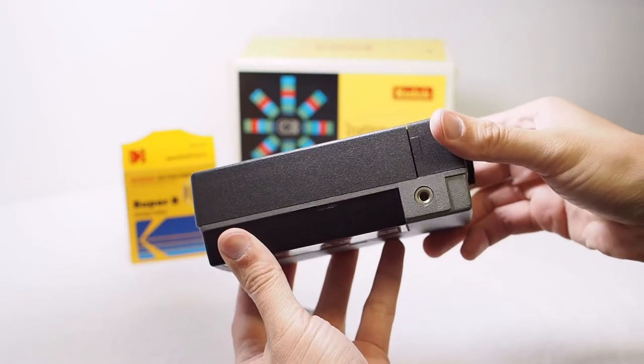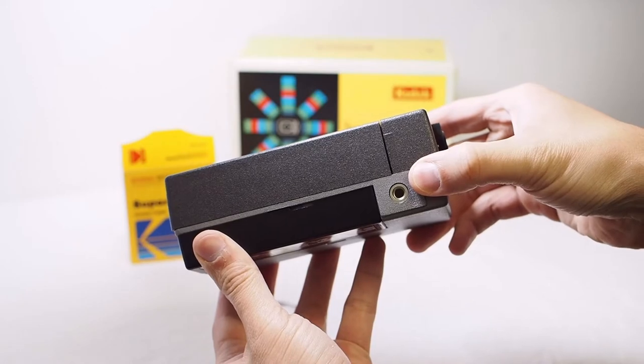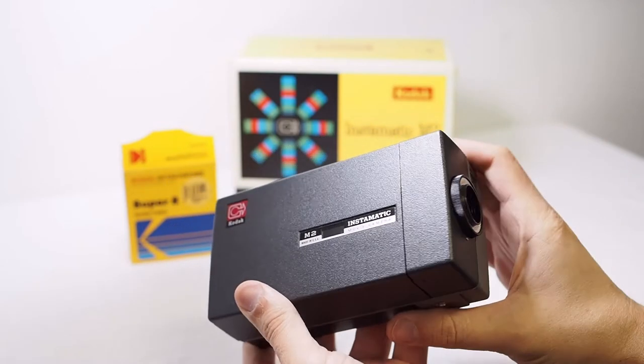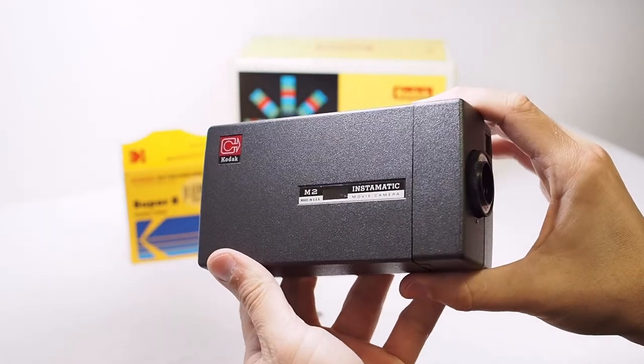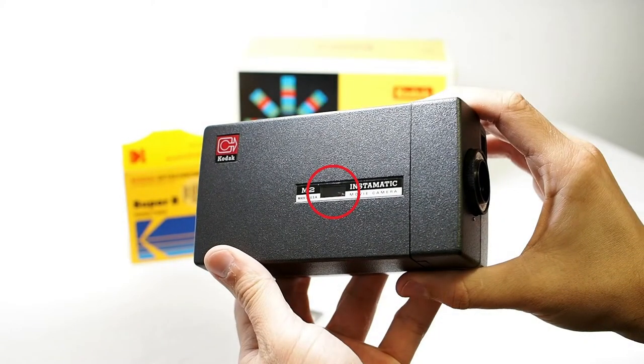On the bottom of the camera is a standard 1/4-20 tripod socket. On the other side of the camera is a window through which you can see if a film cartridge is loaded — currently one is not loaded.